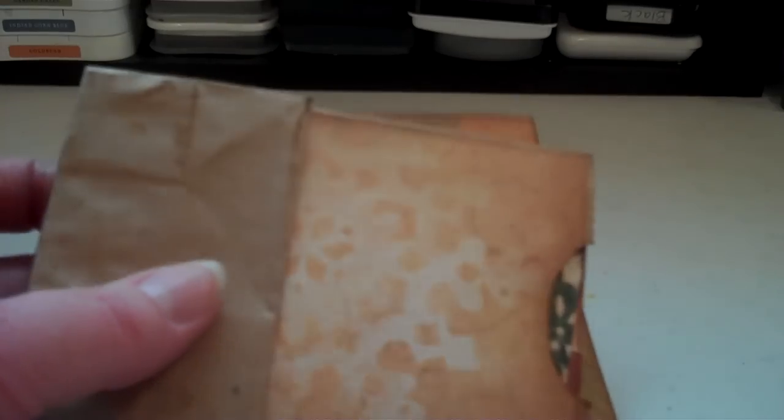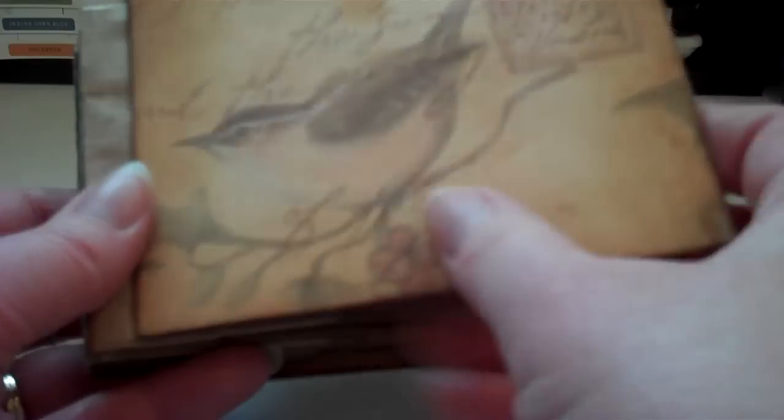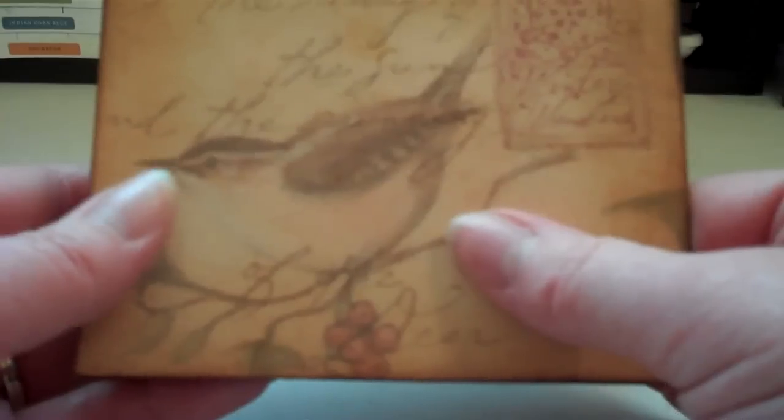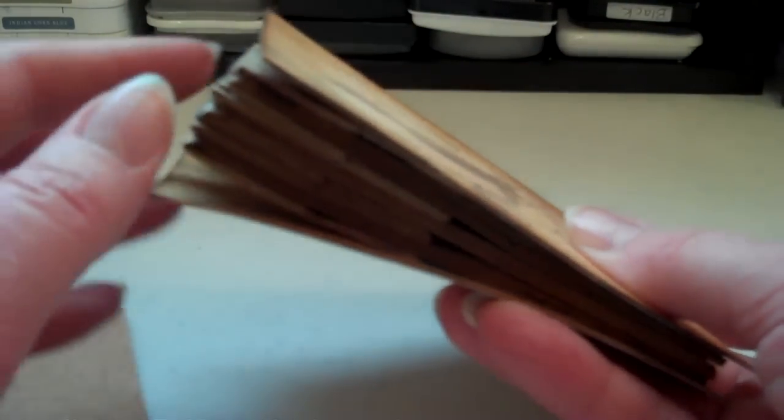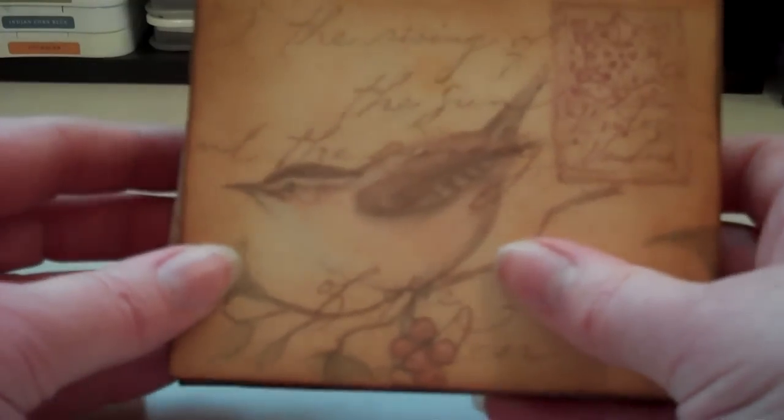Hi everyone, this is Diane. I got a request to show how I put the binding on my paper bag mini. At Christmas time I did one called Glad Tidings. So I'm just getting ready to do this miniature one and wanted to show you how I did this.